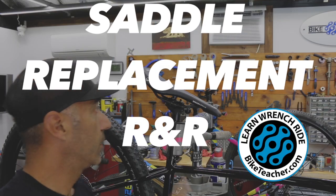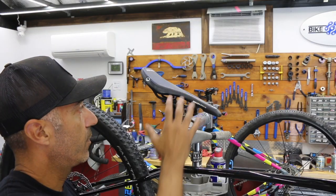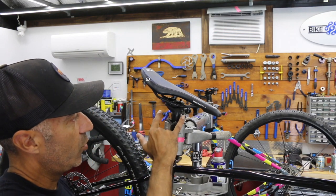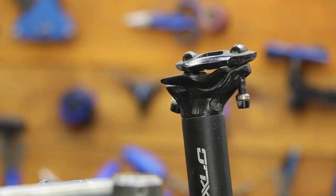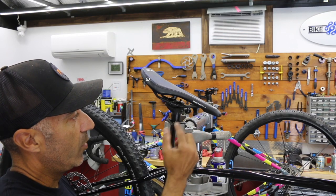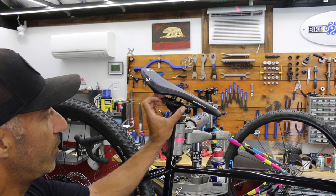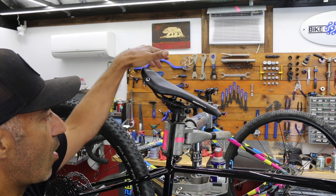We're going to be replacing the saddle here. I've got to take this saddle off and put it on another bike. This particular post has two bolts, one in the front, one in the rear. So we're going to loosen maybe one or both at the same time until we're loose enough where we can just move the top plate over and get this off.